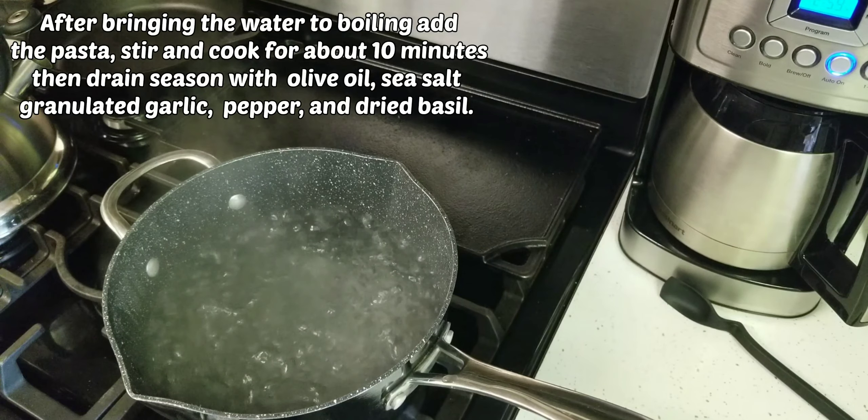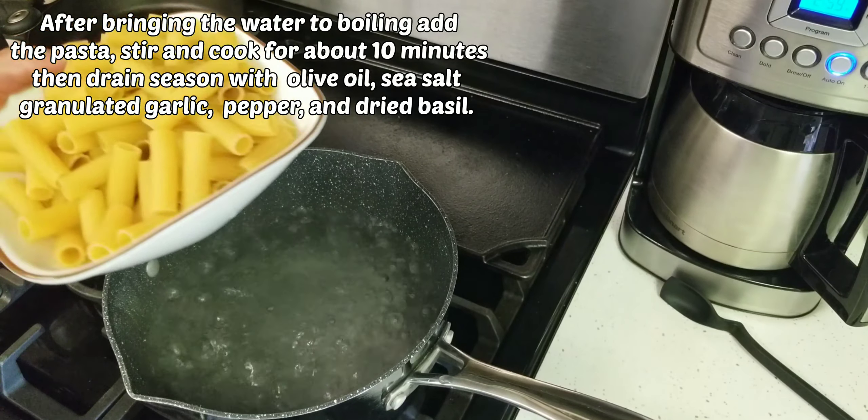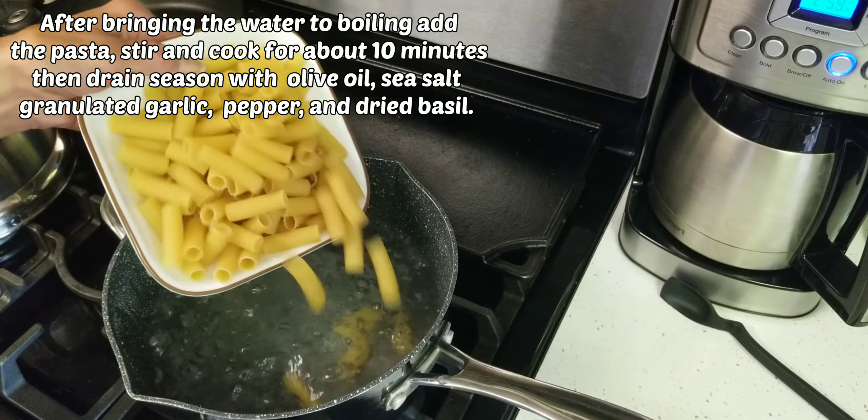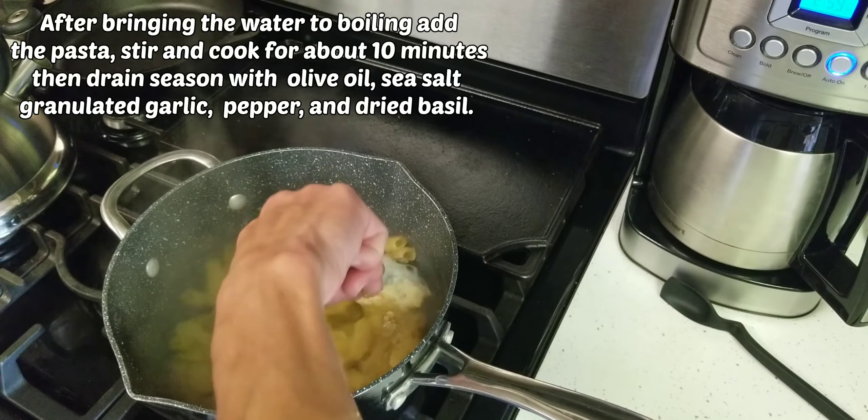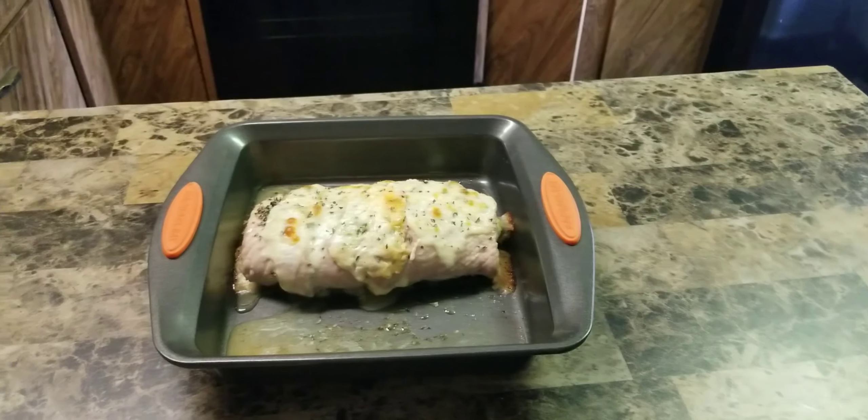After bringing the water to a boil, add the pasta, stir, and cook for about 10 minutes. Then drain it off and season with olive oil, season salt, granulated garlic, pepper, and basil.